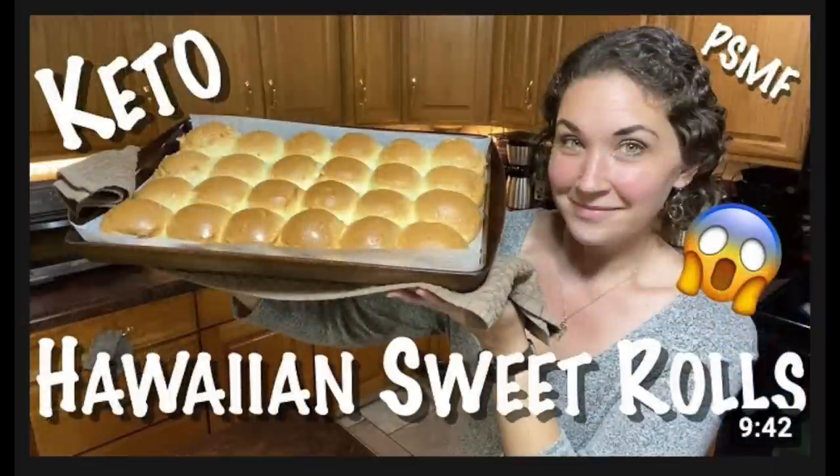Today I am finally making Amy's Hawaiian Sweet Rolls. Amy over at Carnivore's Angel took the internet by storm with her Hawaiian Sweet Roll recipe back in November. I've gotten tons of people telling me how incredible they are and I haven't done the recipe exactly yet. Today I'm going to be doing one little tweak but I'm going to try to get it as close as possible, and I am super excited about finally trying them.